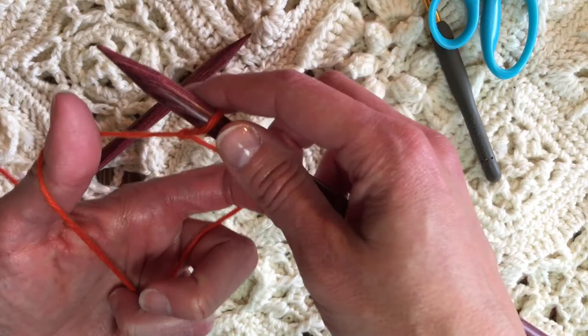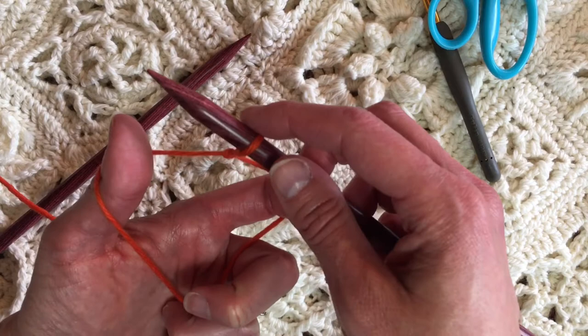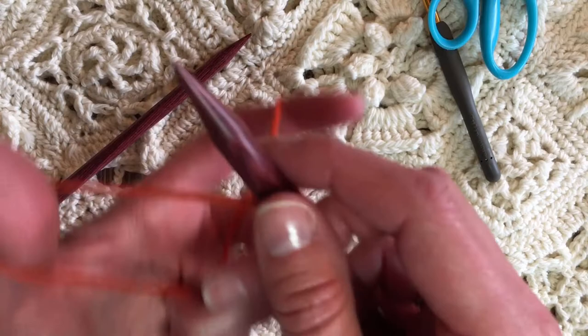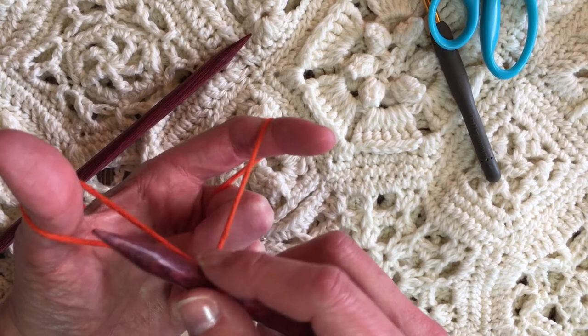This is tricky, but you can watch it again and again and you'll get it. So I will go under the thumb and then go up there and then back down. This is the long tail cast on — it's like a slingshot. I've brought it down.